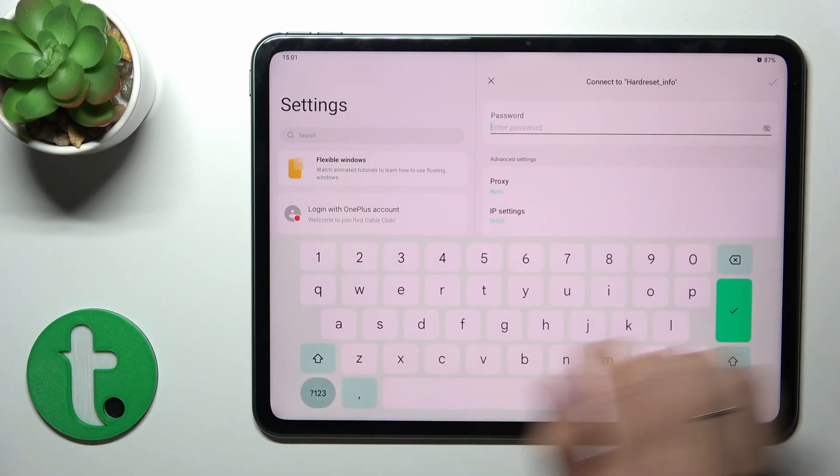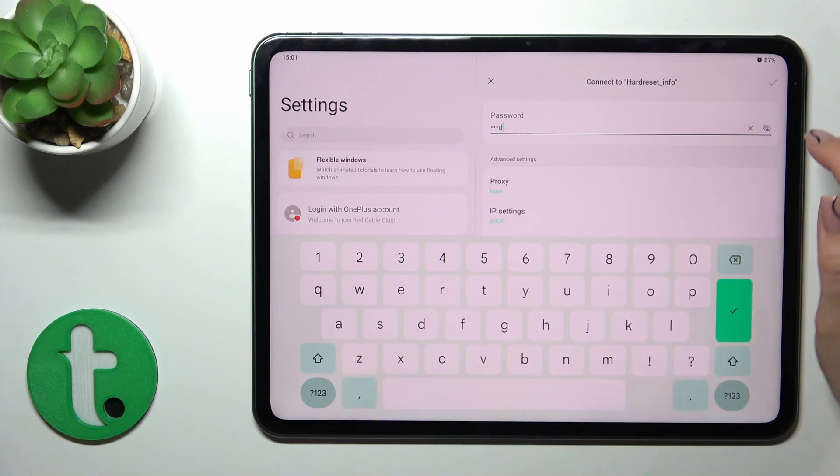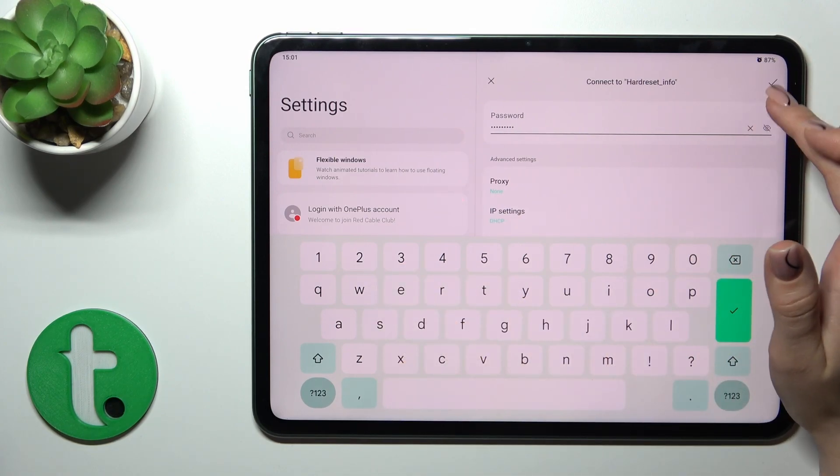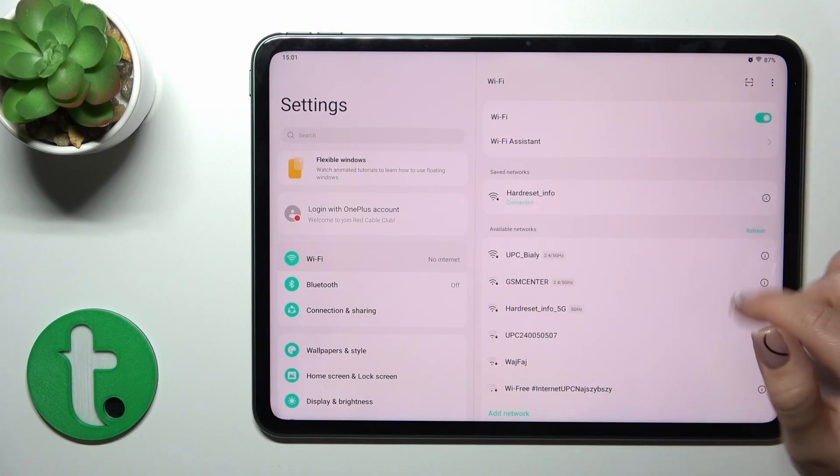Select one from the networks and enter the password. To see the password click on the eye icon, and after that just tap on the OK button in the upper right corner.